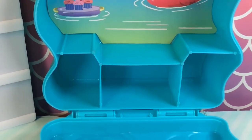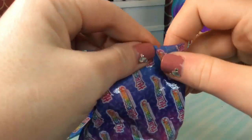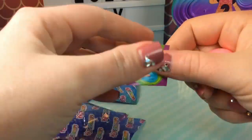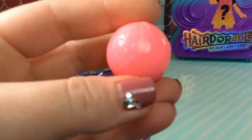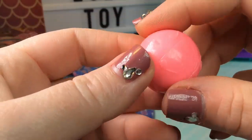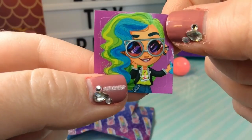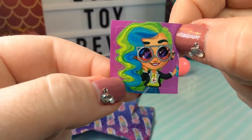And there are also three compartments at the bottom for accessories. Here is our first accessory and it is a pink beach ball. It's a pretty color pink and it has little musical notes on it. So I think that means we have Harmony. Yep, here is our sticker with Harmony and she looks super cool. I love those sunglasses.